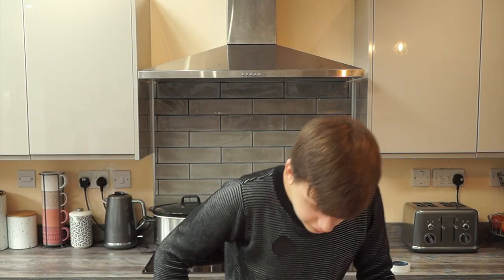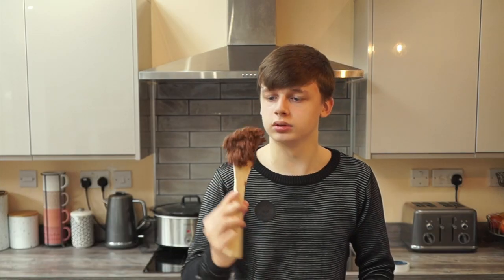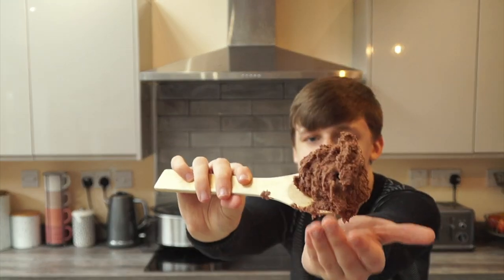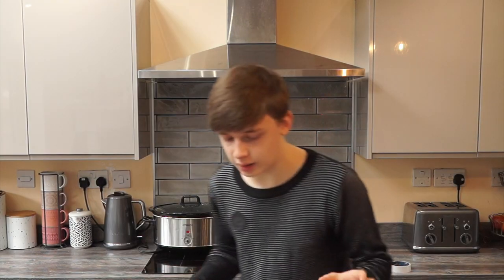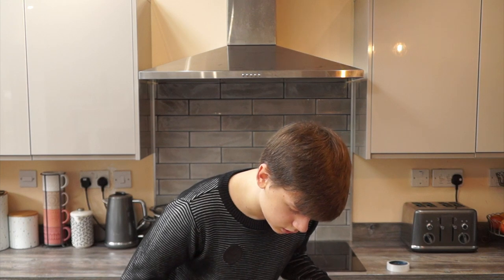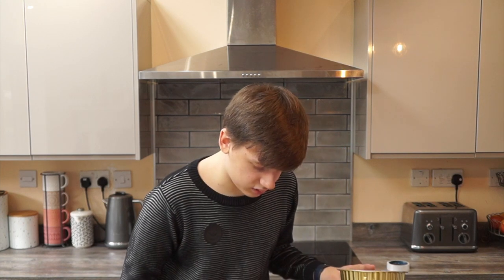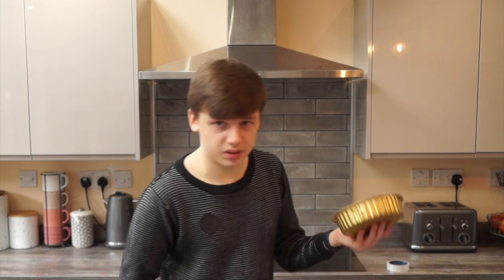Now place the dough in the pan and spread it out evenly. This is the dough. I think it's going to be more like a cake. The temperature is now at 220, so I'm going to put this in for six to eight minutes. Reduce the oven to 180, then put it in for three of the six to eight minutes. So put this in the oven — seven minutes counting down.